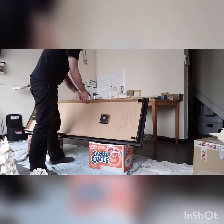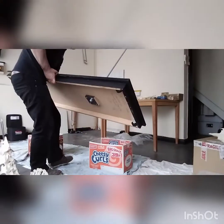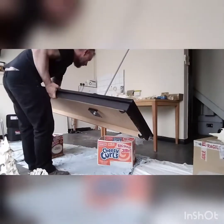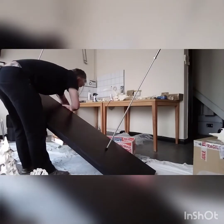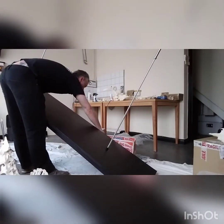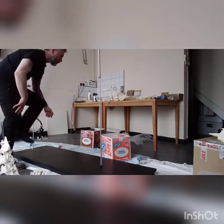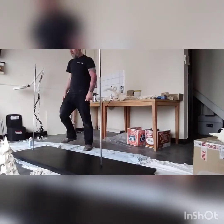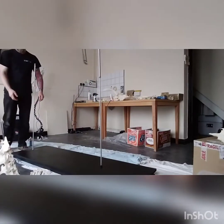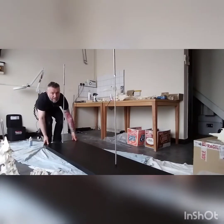So I'm going to flip this over now and then explain a little bit about the bars. I'm going to set those boxes away — they were temporary supports, just while I was drilling through. So now the base, with just a slight lift here, will wheel backwards and forwards quite easily.